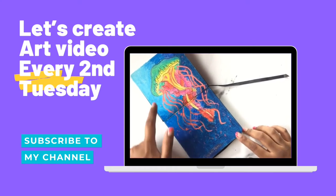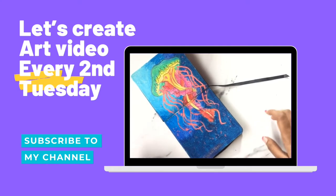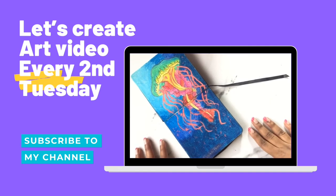Drop a thumbs up if you liked it too! I really didn't expect the scales would turn out this much cooler, and I really loved it. I hope you guys loved it too. I'm going to create a video every second Tuesday, and on the rest of the days you can see my art on my Instagram.